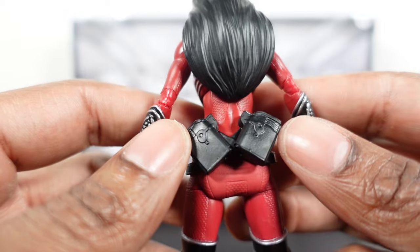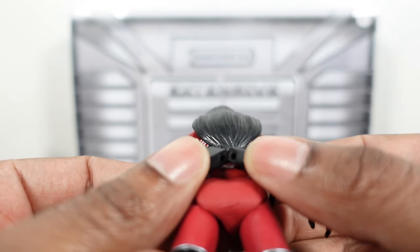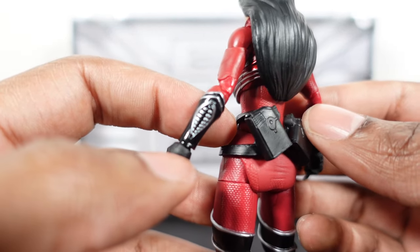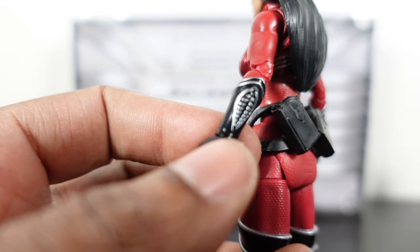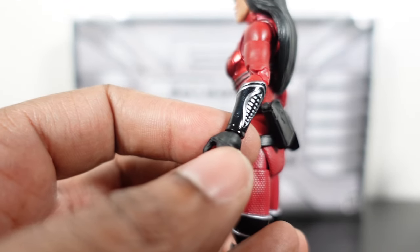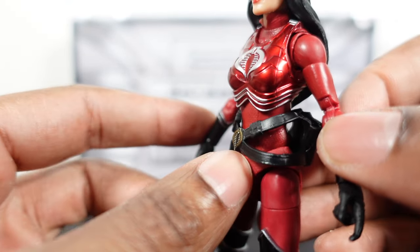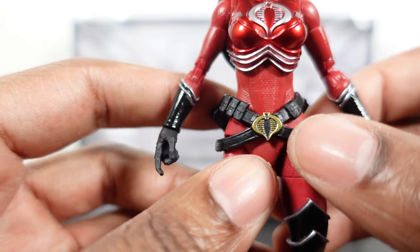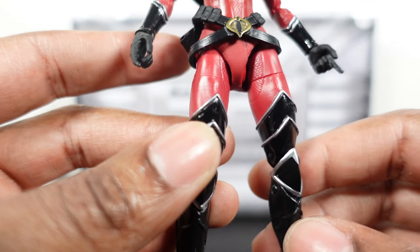She has the same holsters on the back with a little change-up — two peg holes at the bottom of the holsters. Moving around, all clean paint apps. No complaints here. Beautiful gold insignia on the belt — that pop of gold just makes it stand out.